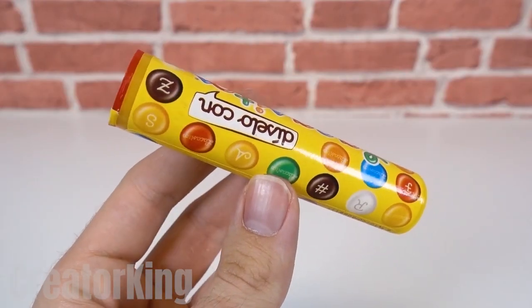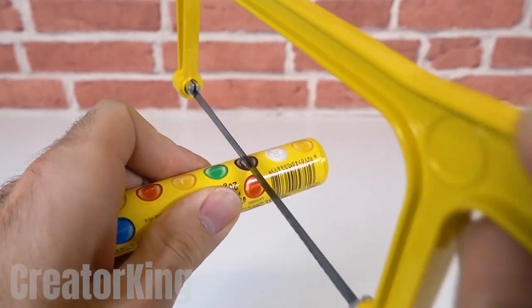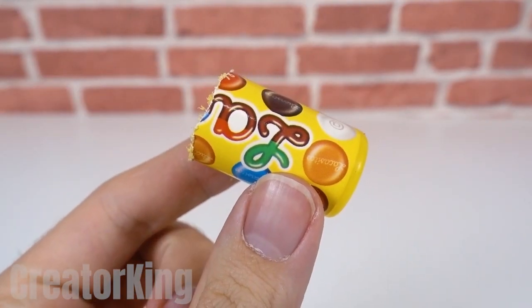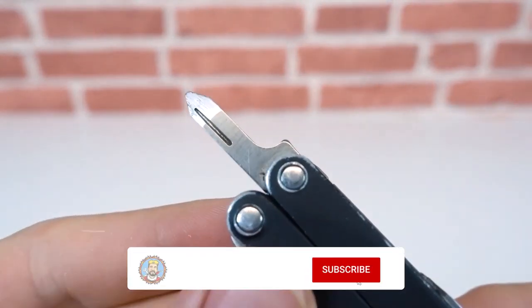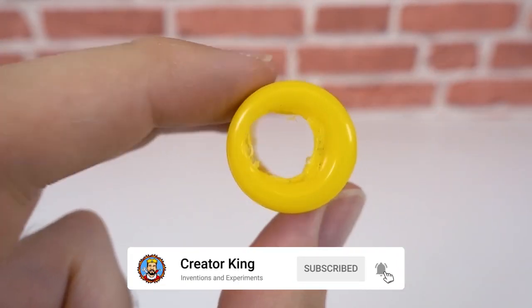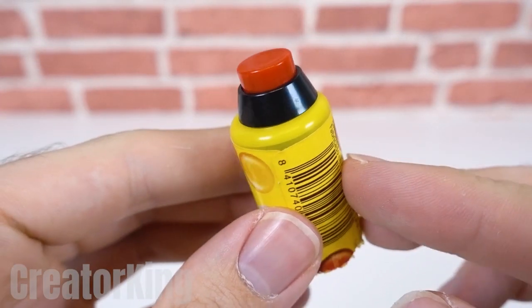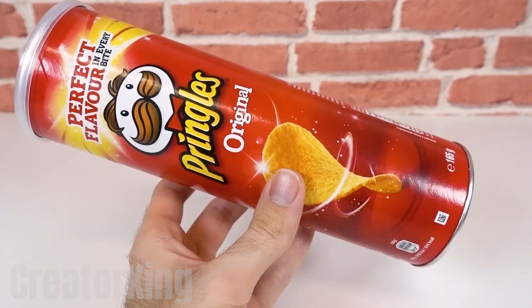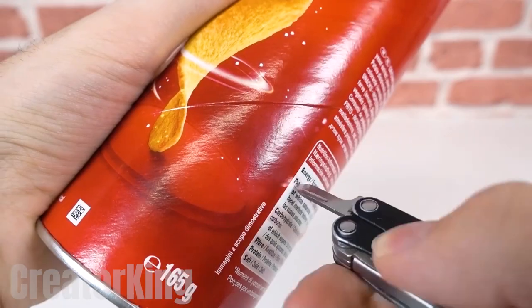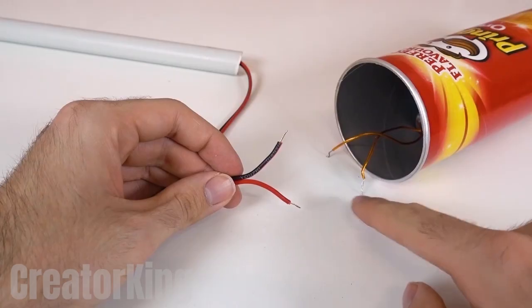We'll need a tube of colorful candies. These sweets are very common in Spain — here in the U.S., the equivalent would be M&M's, only those usually come in a bag. Just get a tube of something. After cutting the piece, we'll need to create a large hole to put our switch through. I think I'll break my diet with these deliciously irresistible fried snacks — wait, it seems I already broke it when I drank that little soda at the beginning. Create a hole and put the electrical components into the container.